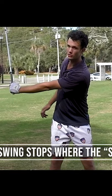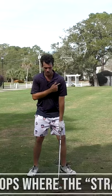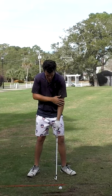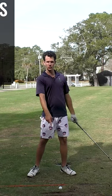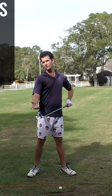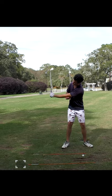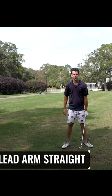I go to the point where the lead arm is able to stay straight — any further and it breaks down. Your left arm, or lead arm, is your contact point on the ground. If this arm is shortening or breaking down, your contact point is always going to change with the ground and also with the club face. Keep the lead arm straight all the way to the top of the backswing — that's where your backswing should stop.